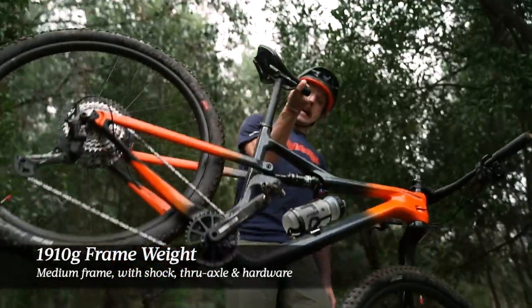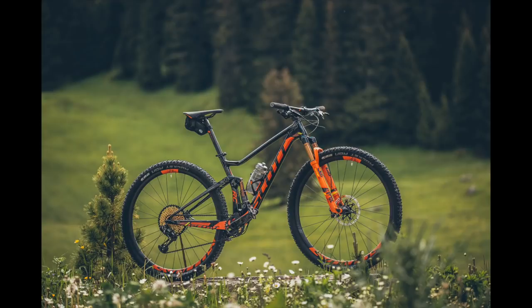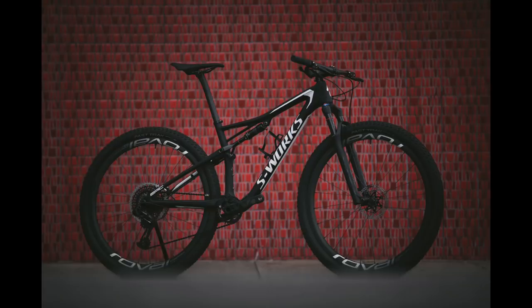In terms of frame weight, the new Scalpel is claimed to weigh just 1,910 grams — that's for a medium frame with the rear shock, through axle, and hardware. Cannondale is throwing a bit of shade at its competitors, claiming this is the lightest full suspension frame on the market. During development, Cannondale's engineers purchased a Scott Spark, Trek Super Calibre, and a Specialized Epic and weighed all of the frames in-house. Unsurprisingly, the Scalpel came out lighter than all of those options. Without those frames in front of us it's hard to verify the claims, but it is an interesting move.